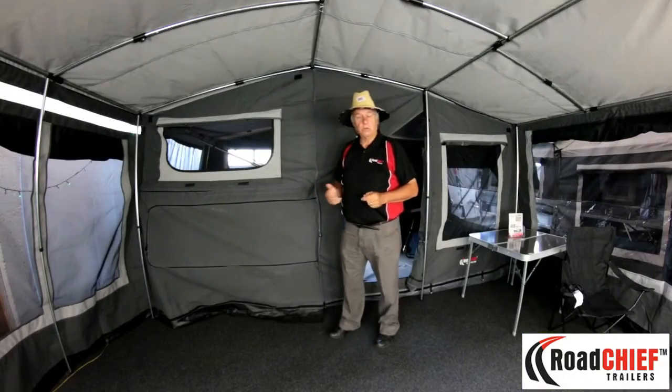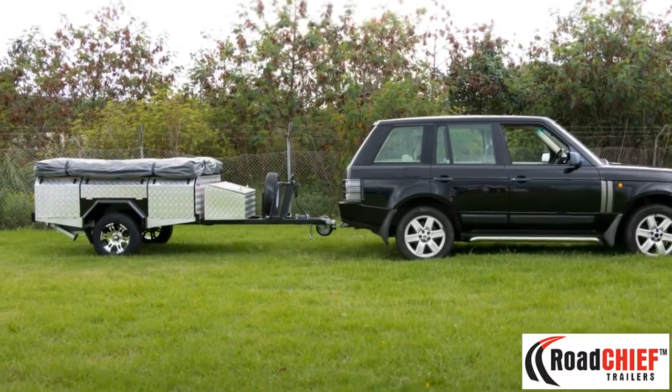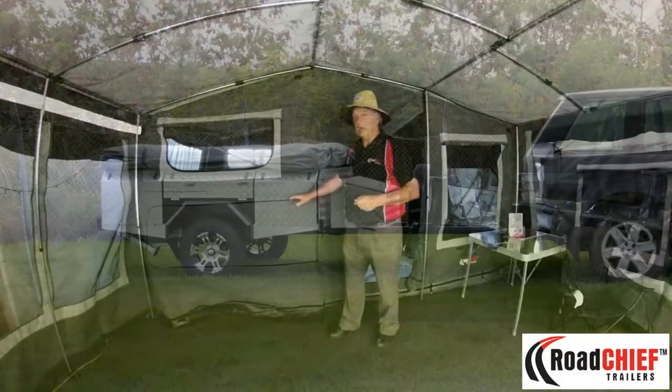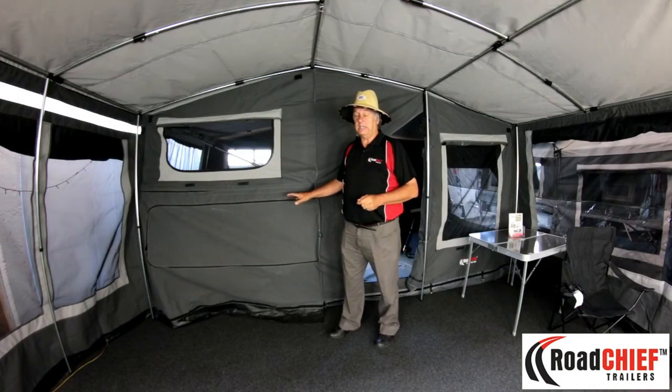Essentially it's an on road, off road unit. You can take it up the Kirk Creek beds, you can go over farmland — it takes a rough ride. The trailer also has a 90 litre carrying capacity for fresh water.